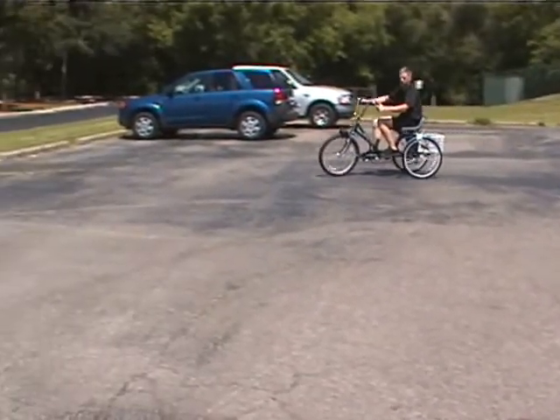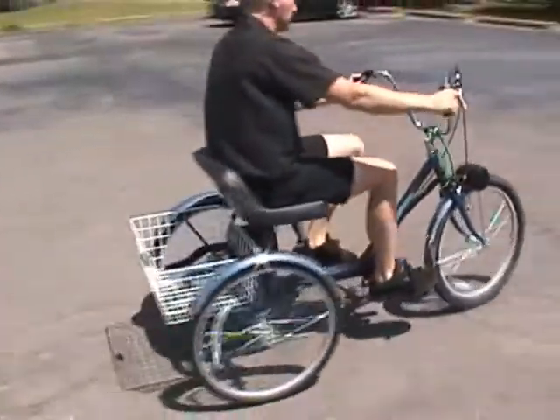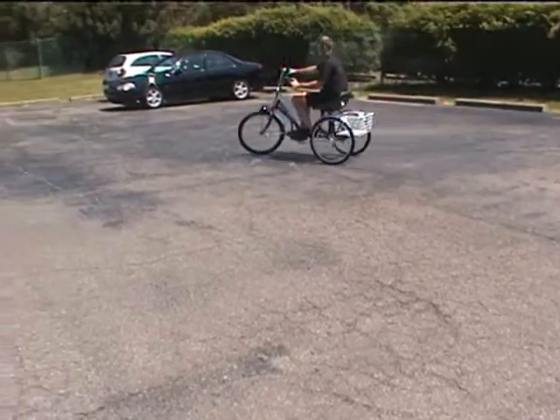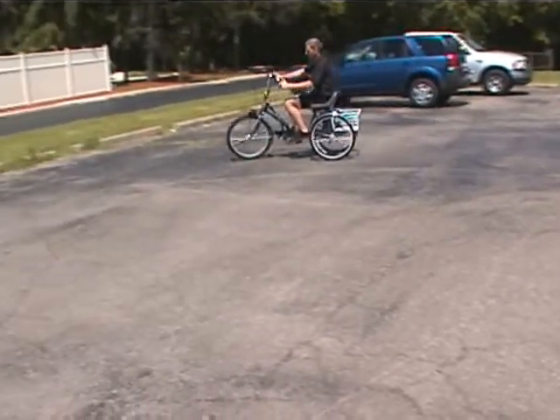Speed on the bike is about 10 miles per hour with the motor kit. For distance traveled, you can get about 2 hours of run time. Variables would be speed, hills, rider weight, and temperature.